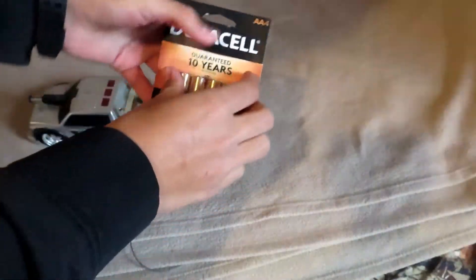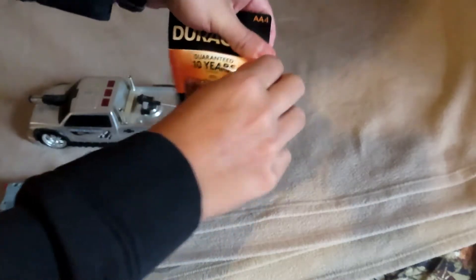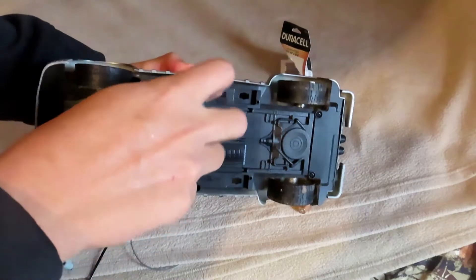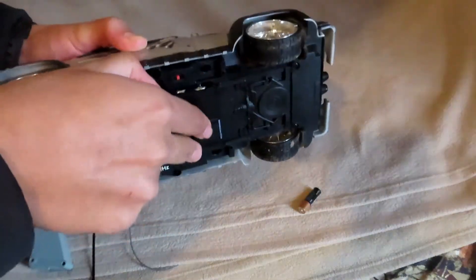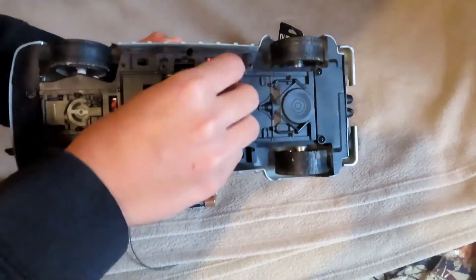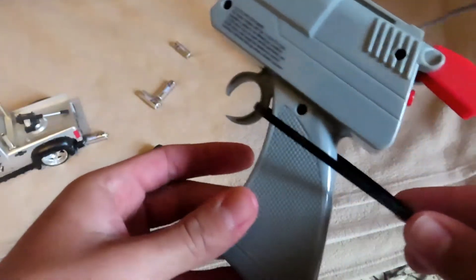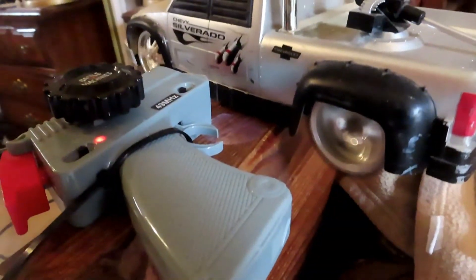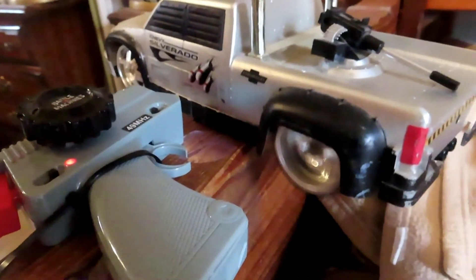Now is the real test. We decided to run the dyno on the Duracell batteries first. We're going to be putting them inside my old remote control car. What we're going to do is put these inside here, then zip tie the remote all the way down at full throttle, run the car, and see exactly how long it will last before it dies.